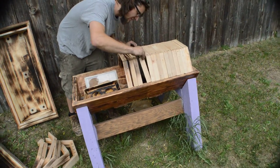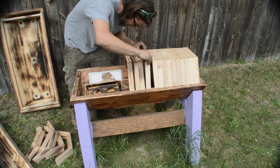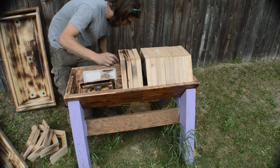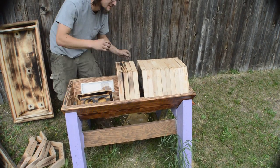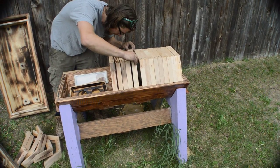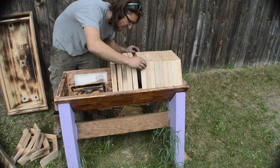The Cathedral hive is nice because you can lift out one frame at a time and really not disturb them too much. We'll scoot up here and find a nice frame to show you.